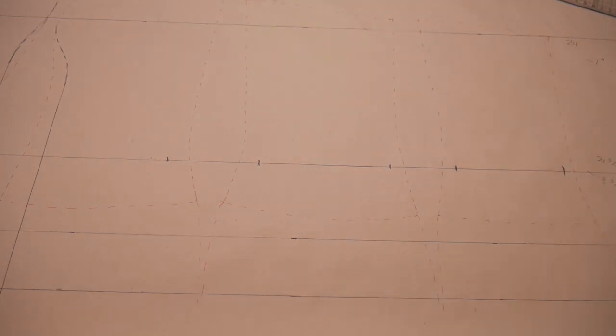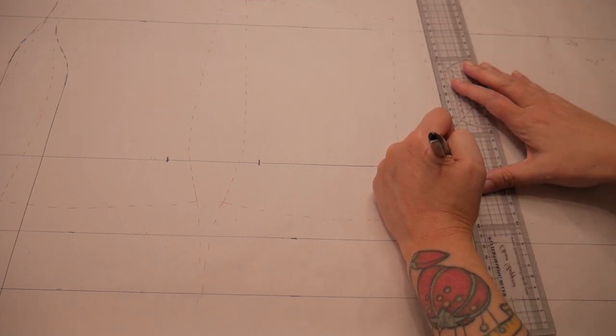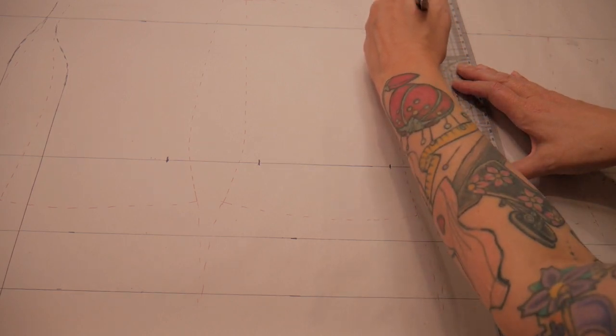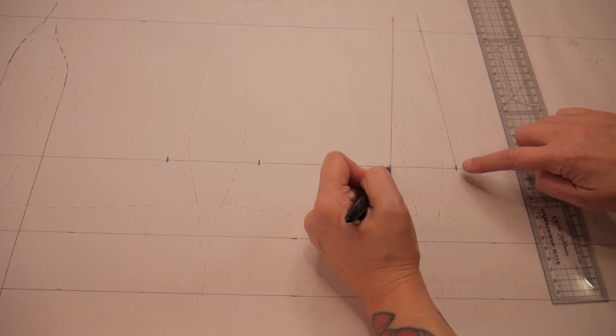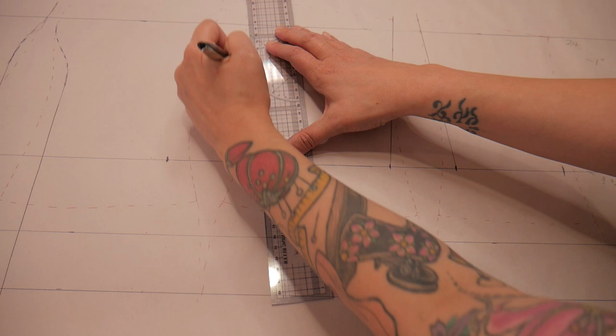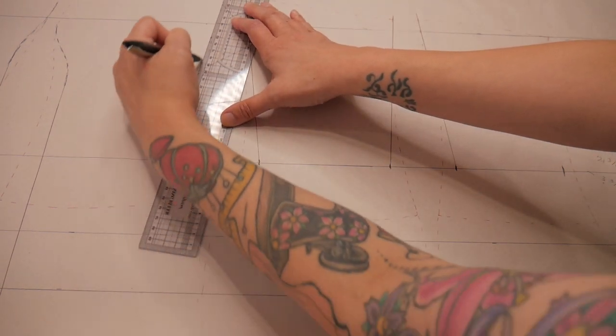The next thing I'm going to do is draw a line from my new waist mark up to the top — that's my new side back seam from the waist up — and the same for my new side seams from the waist up. If you have any questions, just ask me in the comments.